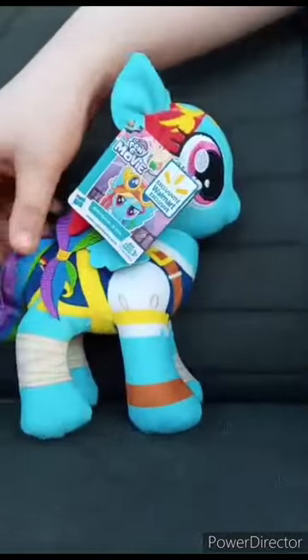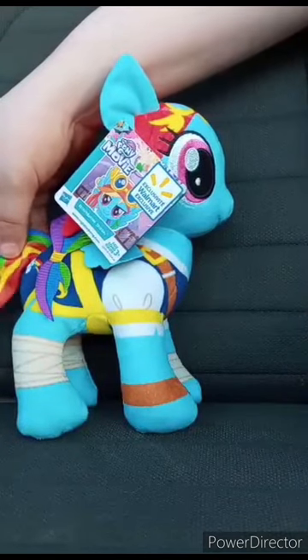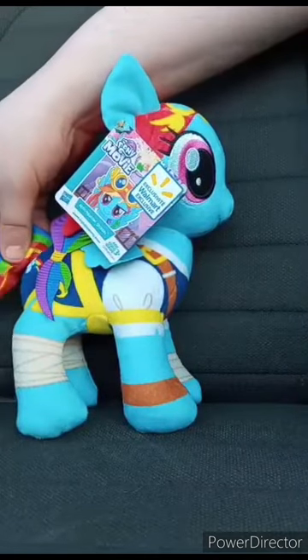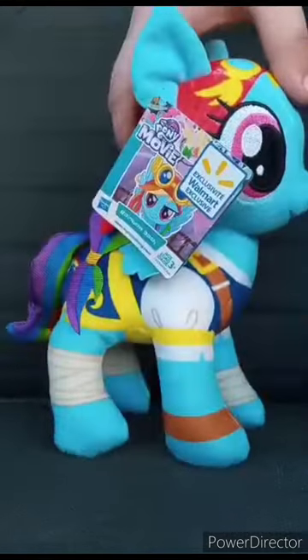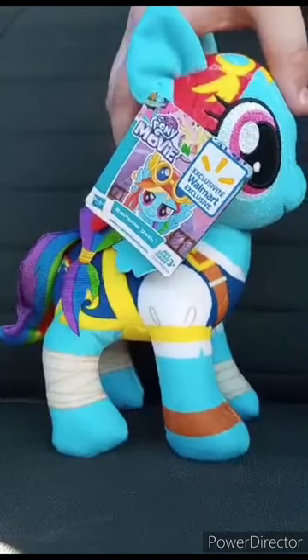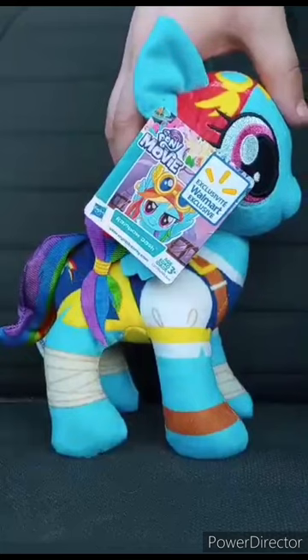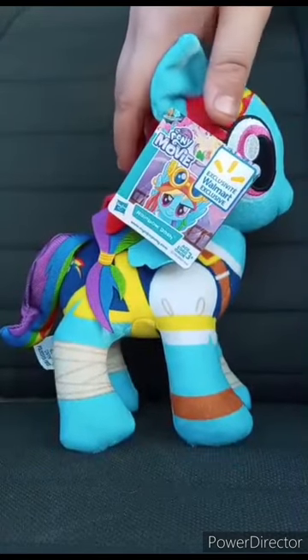The tail is fabric too. I might not use this in a plush video — maybe, I don't know. I'll let you guys know at some point.